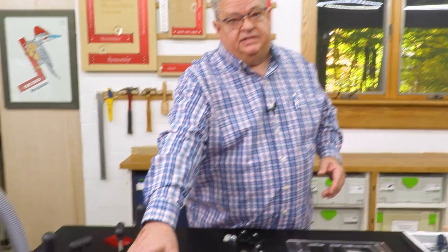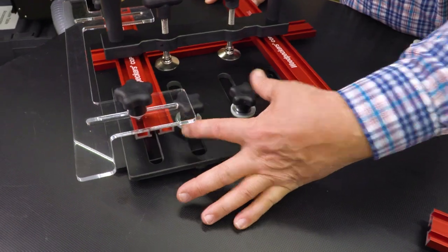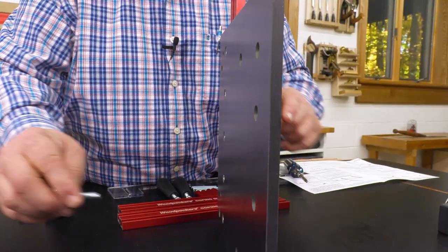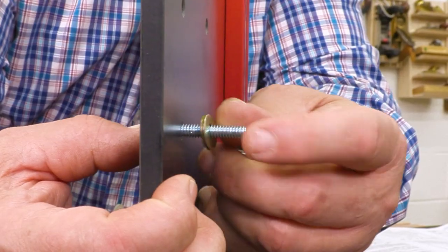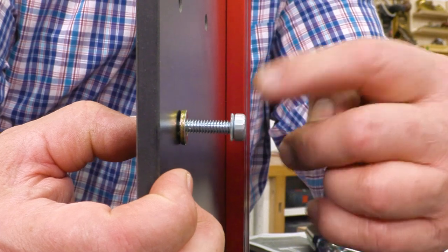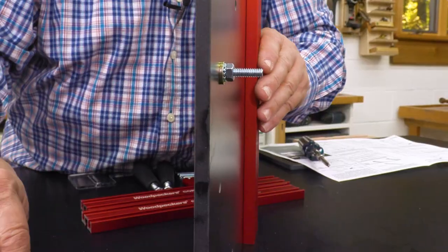One of the really cool features about the coping sled is that your stock is trapped between the fence and the top plate. That keeps everything stable. The next step in assembly is to put in the two bolts that affix the top plate. The top plate is held on by two knobs that are going to attach to these bolts. I'm going to slide the bolt through - it's a flathead so that it doesn't interfere on the backside - and then we're just going to spin on the washer and a nut with a built-in star washer.